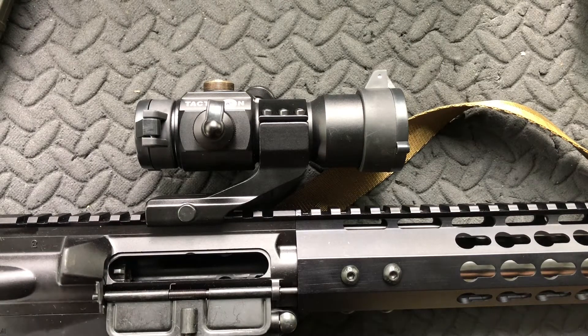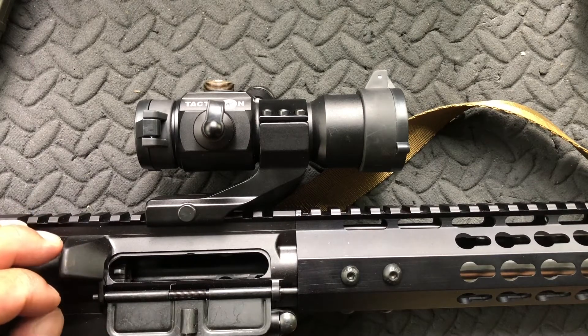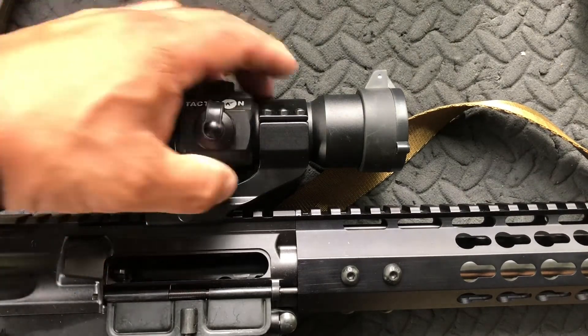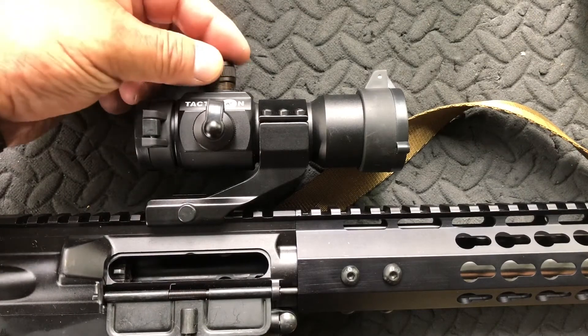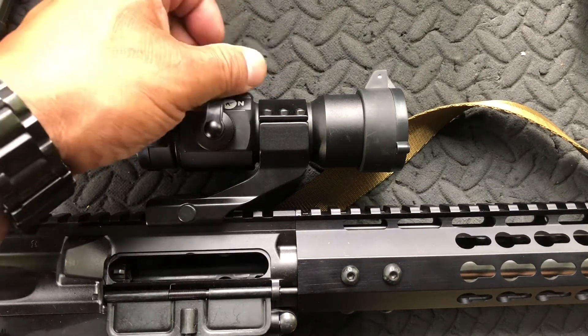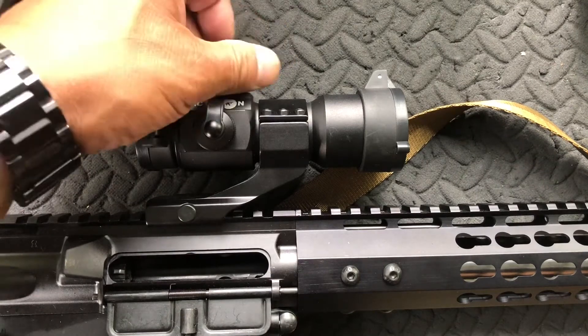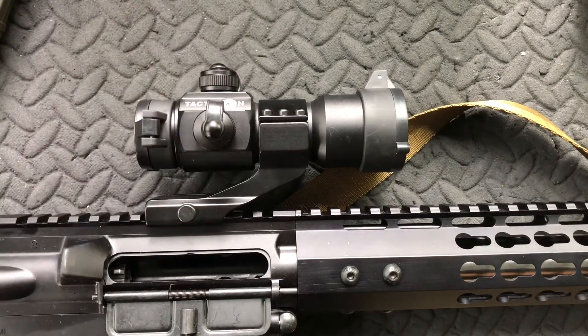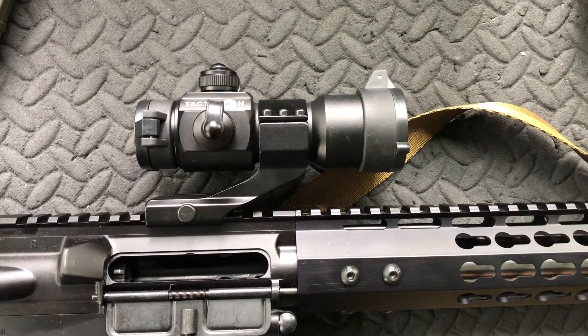A couple of features I do like: I don't like the size of the dot, but that's a personal preference — any dot bigger than one or two MOA is too big for me. One of the things I do like are the captured adjustment screw caps, so you don't lose them. The adjustment screws are also very nice; they use a slotted screwdriver, maybe a dime will fit in there as well, and they're clearly marked with very positive clicks you can both hear and feel. The lens caps are a nice feature as well. So if you're looking for a budget red dot that still gives you quality and has an excellent warranty, I would highly recommend the Tacticon Predator V1. I'll put a link in the description to where you can get one.